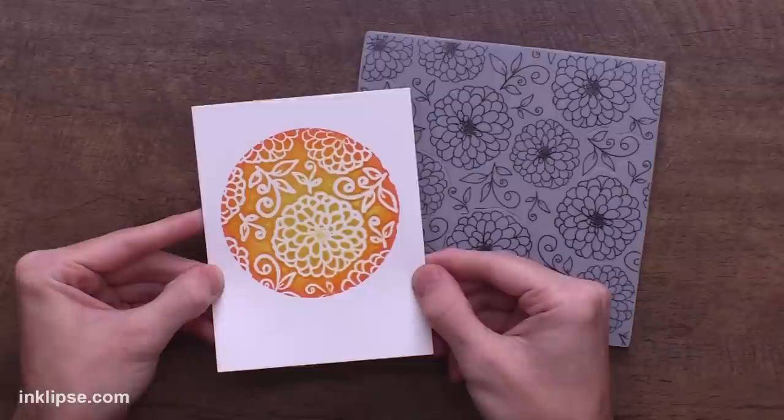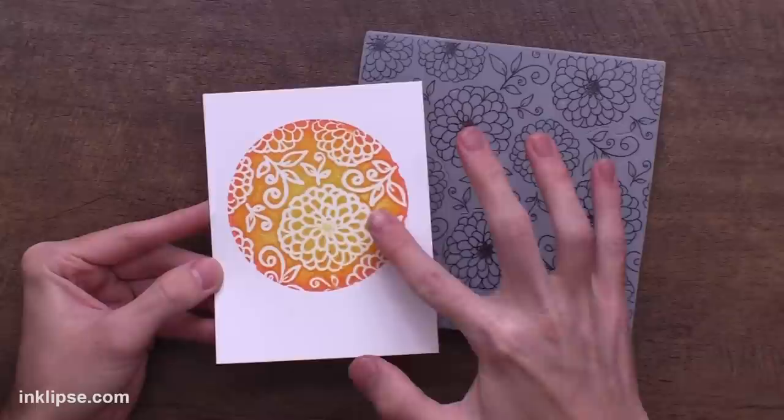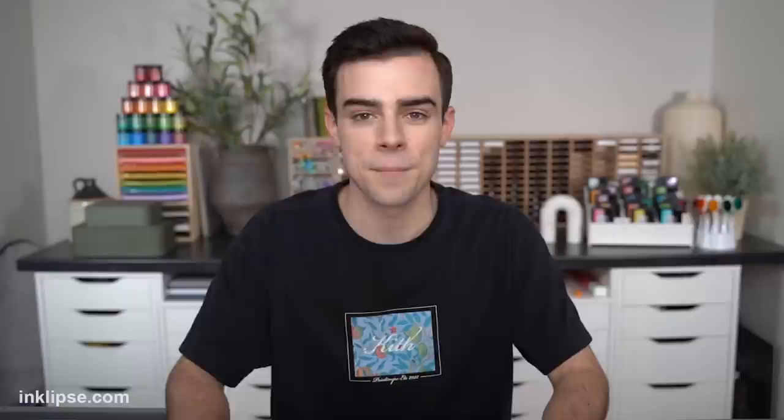Some people might ask why you'd create a stamp out of a stamp. Using the stamping foam actually reverses the image — you get a beautiful colored background where the image is white, whereas a regular stamp would stamp the detail lines in color. You could also use anything else like stencils, dies, embossing folders, or textures like sweaters from around your craft room to create the stamp depression on your foam.